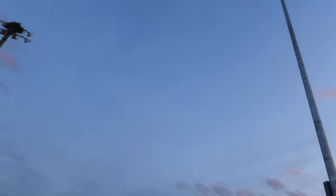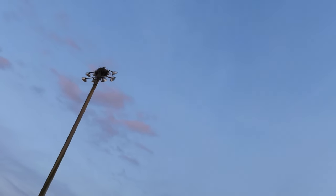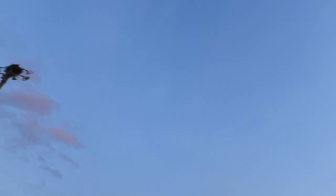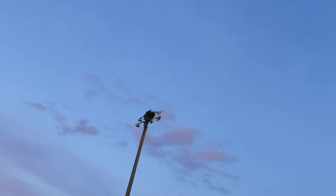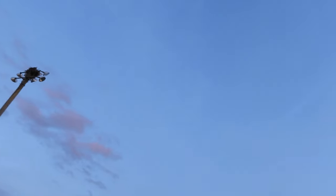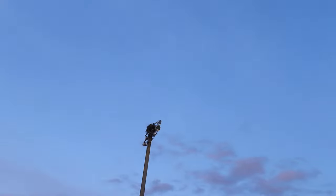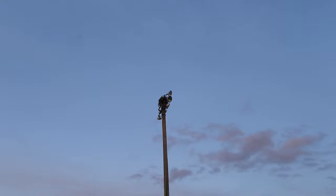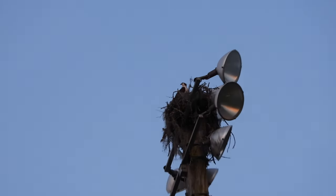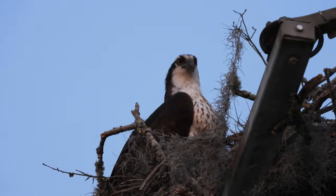Okay, where am I gonna go now? I'm gonna switch positions. Actually, now that I think about it, I think right here is actually good now. Cooperate with me, Osprey — just let me pick a good spot for you. Oh wow, this is great! I really like this angle right here.